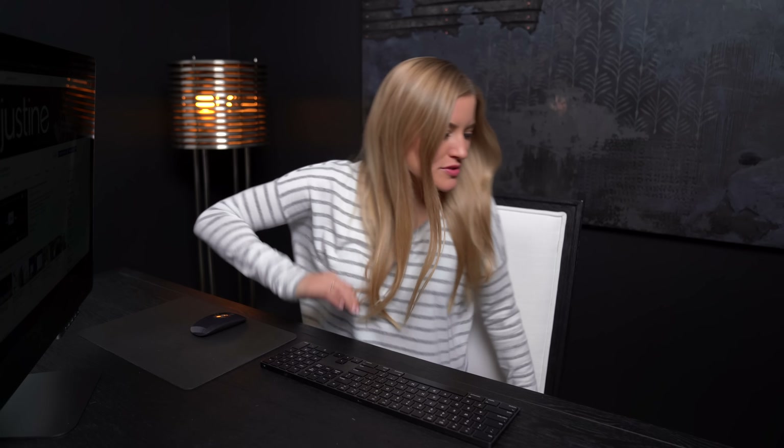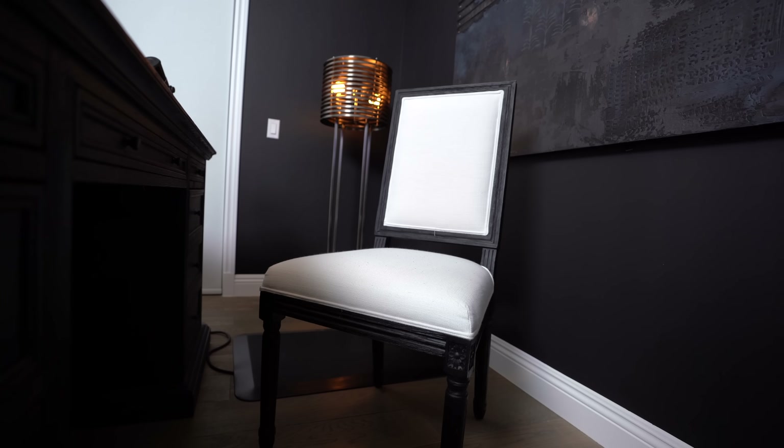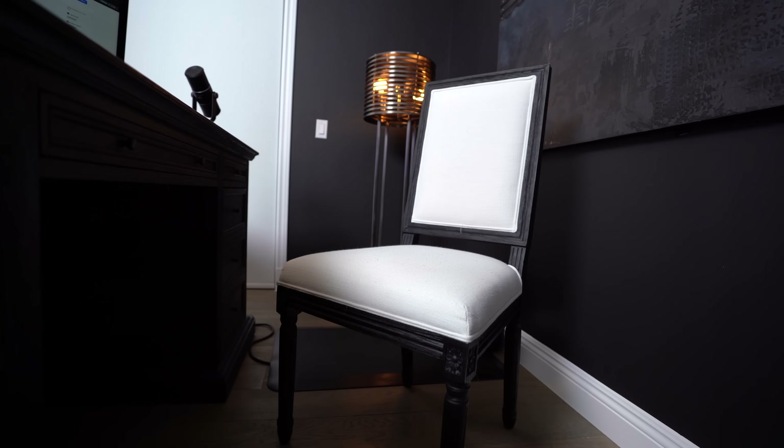This chair is also a custom chair from Restoration Hardware. I went and picked the color of the wood and the fabric. I love the way the white kind of accents everything else in the room. Definitely a big fan — definitely worth the wait.